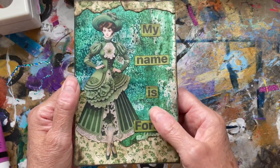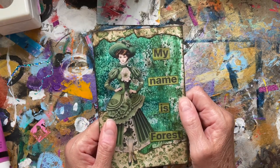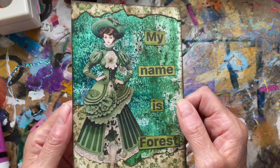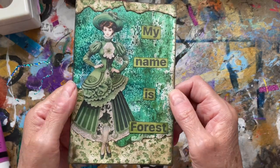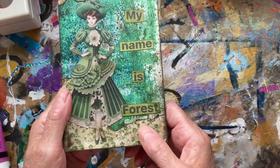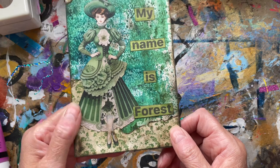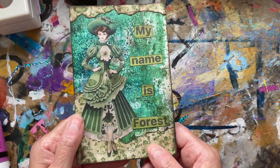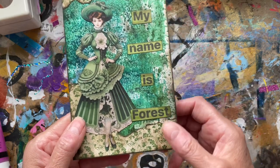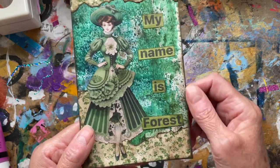I didn't want to put the full prompt — the prompt was forest green. I don't know whether I said that at the beginning. Anyway, the prompt in case I didn't say it was forest green. I thought I could call her 'My name is Forest Green,' but no — 'My name is Forest' — and her name does happen to be Forest Green, so that's my take on that one.